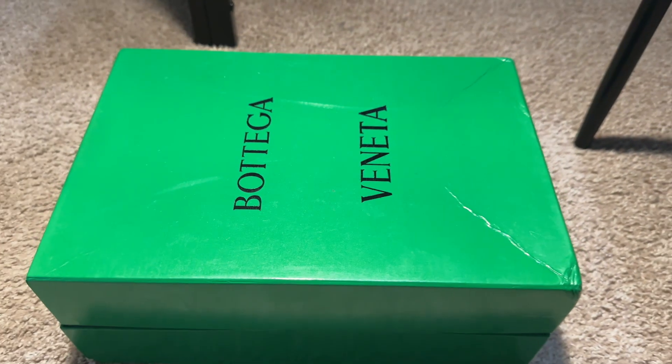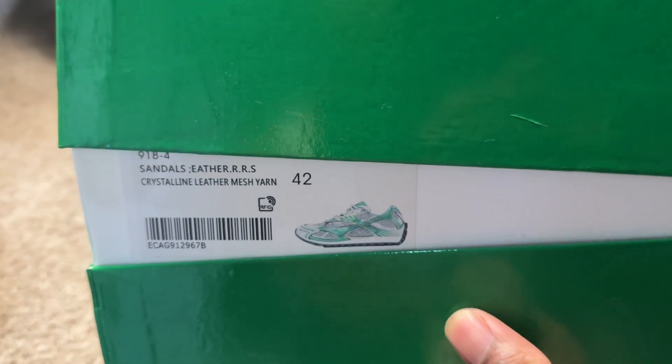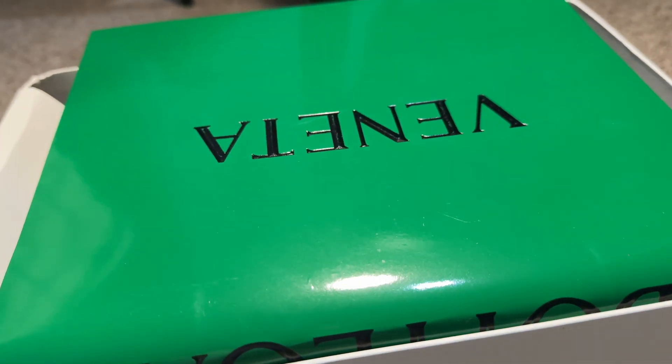Starting outside of the box, you have this all-green box with Bottega Veneta written in the middle. Moving to the side of the box, we have your model, your color, weight, and sizing. Now as we remove that lid, we're greeted with a few things.